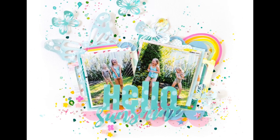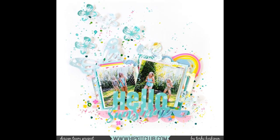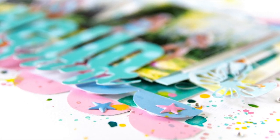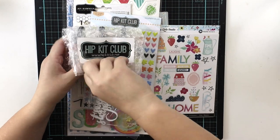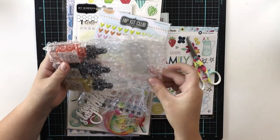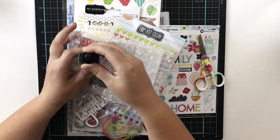Hi all! Ter here! Today I'm finally playing with the July hip kits. I finally received them yesterday and quite quickly I wanted to take a look, and now I'm thrilled to have my first layout done.